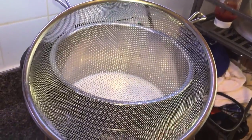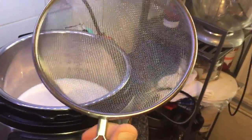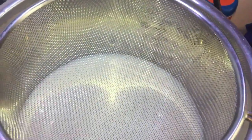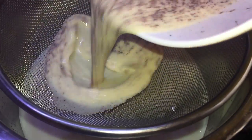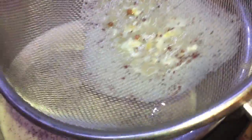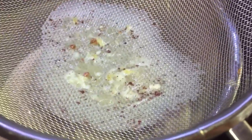Next step: get one of these mesh strainers — you can find them pretty much anywhere. I got this one at IKEA but you can find them on Amazon too, I'll link to one. Now we're going to take our egg mixture and pour it right through the strainer and into the Instant Pot. Give that strainer a little shake when done. The reason we do this is so it catches a little bit of the goopiness from the egg which we don't really want in the rice pudding.